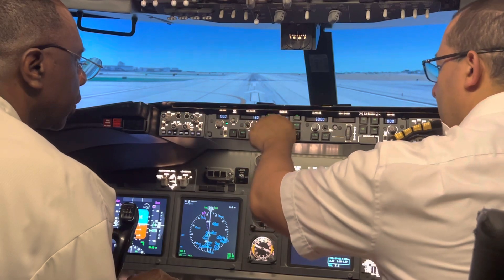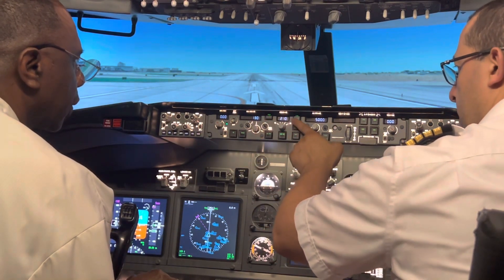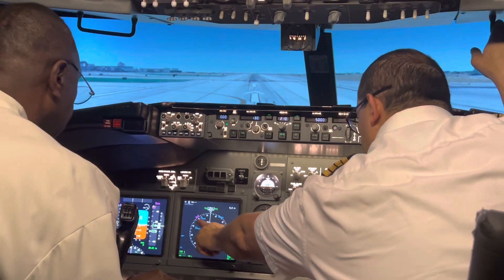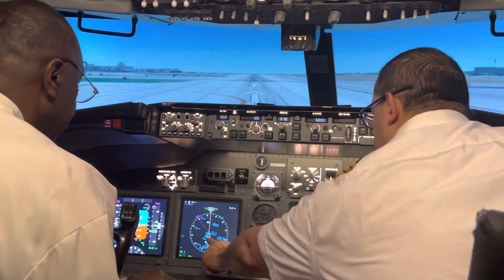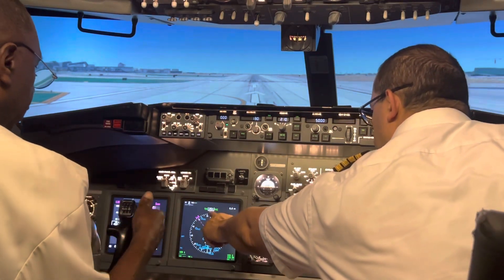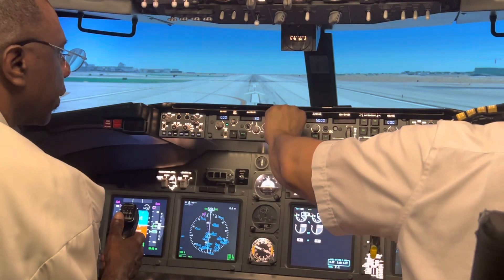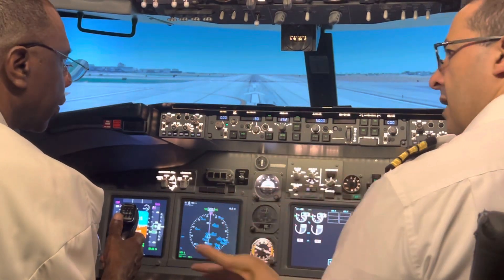For example, if I tell you turn left fly heading 210, I'll set it to 210 right here. This triangle is you — all you have to do is turn left and track 210 up here, turn into that heading. This is basic navigation.